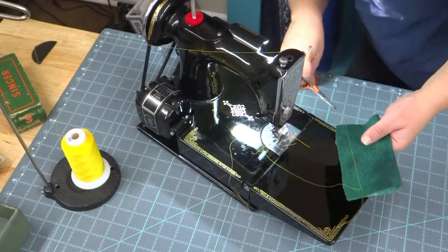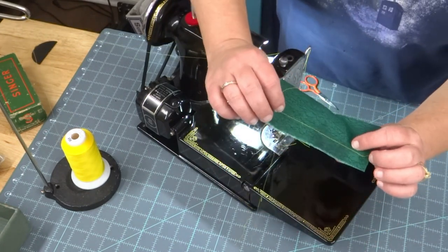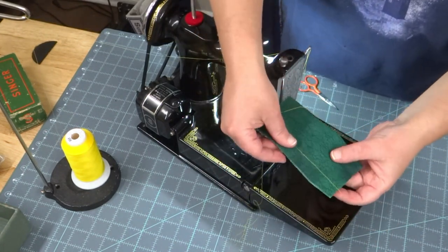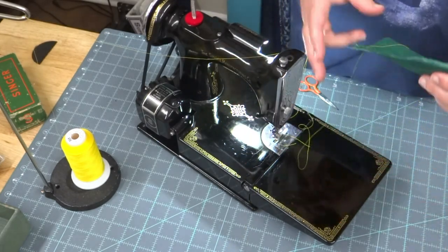This is set at looks like around 10 stitches per inch. You know on a featherweight it's not really precise, but the stitch is beautiful. Beautiful, beautiful.